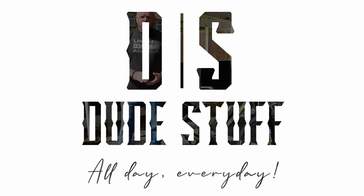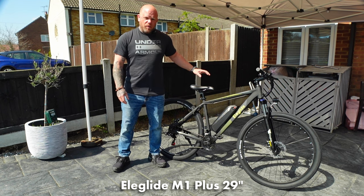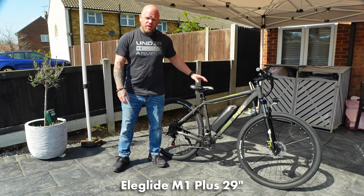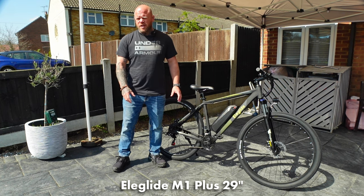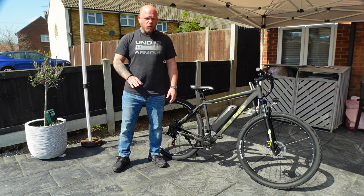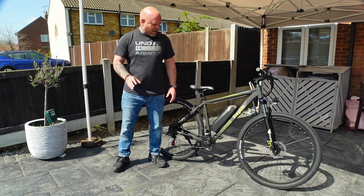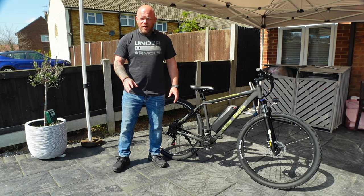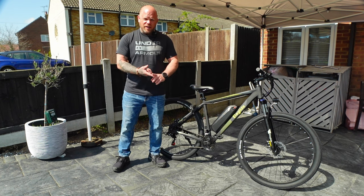This week on Dude Stuff — today I'm doing an e-bike review from a company called E-Glide. This is the M1 Plus. I don't always get super excited when people send out 250-watt mountain bikes because I do so many e-bikes — they're normally a little bit ugly, a little bit cheap and nasty. However, I'm not writing this one off yet. Just looking at it, I love the little patterned graphics on the frame and I love the fact it's got 29-inch wheels.